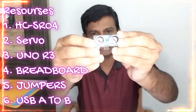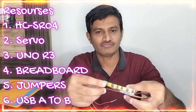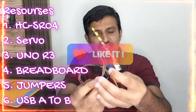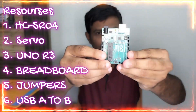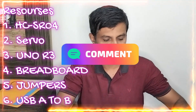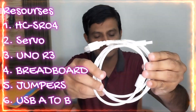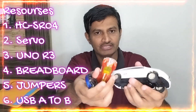The first component is the ultrasonic sensor — the HC-SR04 board. The second important one is the servo motor. I have taken a male-to-male connection using a jumper wire. The third important one is the Arduino UNO R3 board. We also require male-to-male jumper wires, a breadboard, and a USB Type-A to Type-B cable for flashing and powering from the laptop. We also need a few gadgets for the demo.